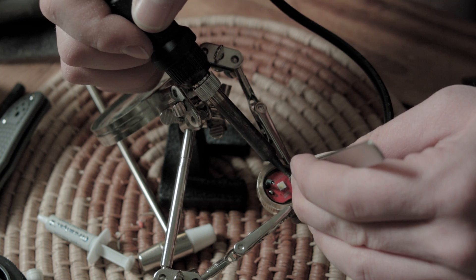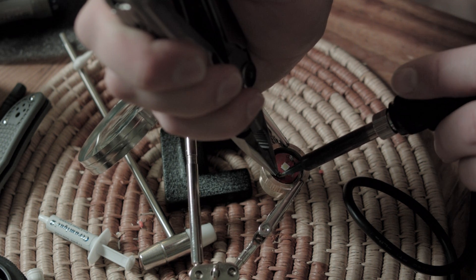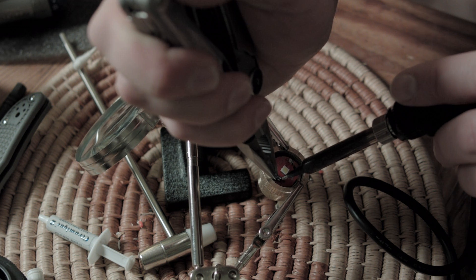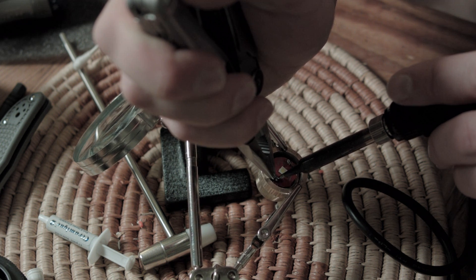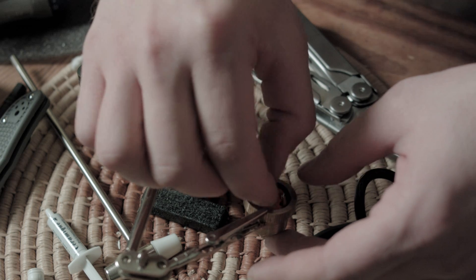Solder the plus and minus leads — it's hard to screw up because there's actually a little plus and a little minus marked on either side, so red on plus, black on minus. After that we're done with the LED. Then we put on the plastic parts: the centering disc, the centering ring, and the spacer.